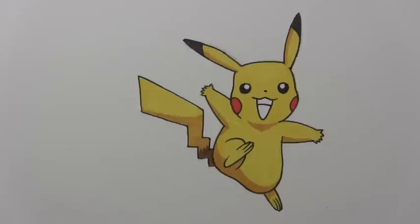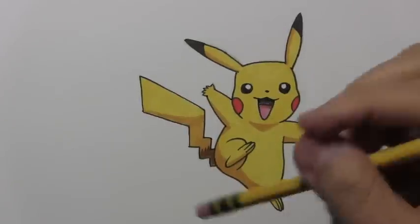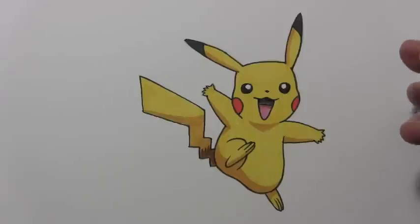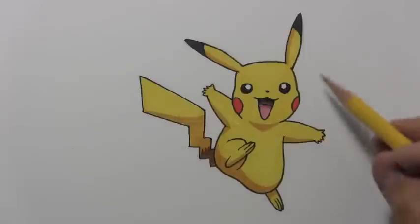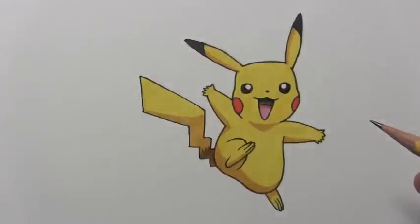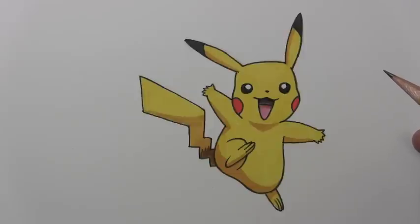I'm going to finish up some of the coloring with colored pencil, and then we're going to move on to my fun little final touch to this illustration. I came up with this slightly crazy idea — what if the US Postal Service issued a Pikachu stamp that we could put on all our letters? So I'm going to take this image and transform it into a postage stamp using pencil, ink, watercolor, and so forth, and even add a little franking cancellation mark at the end. I'll do this all in time-lapse to finish things off.